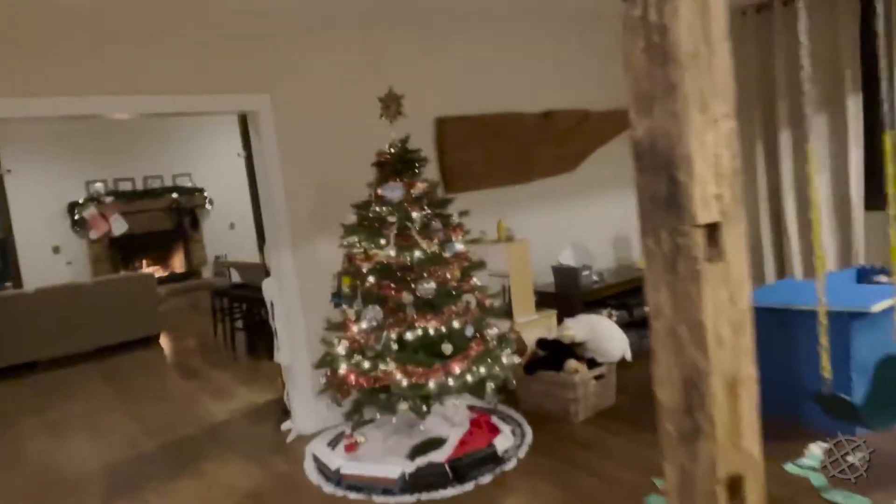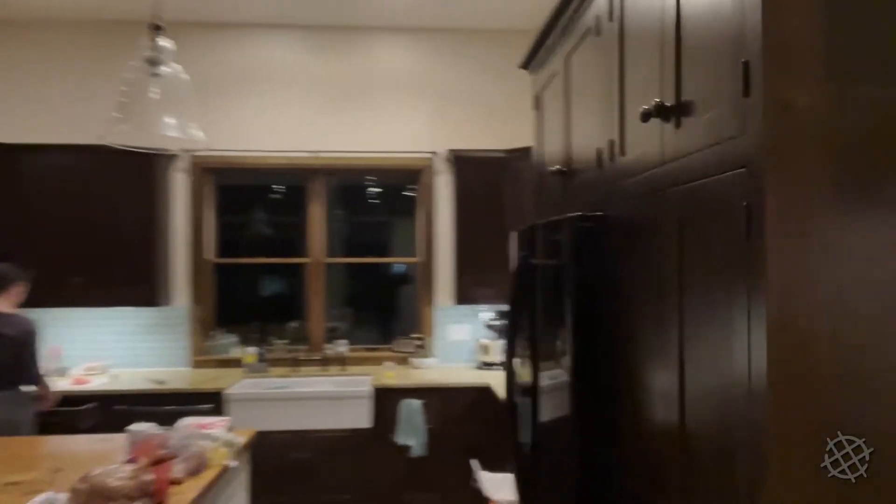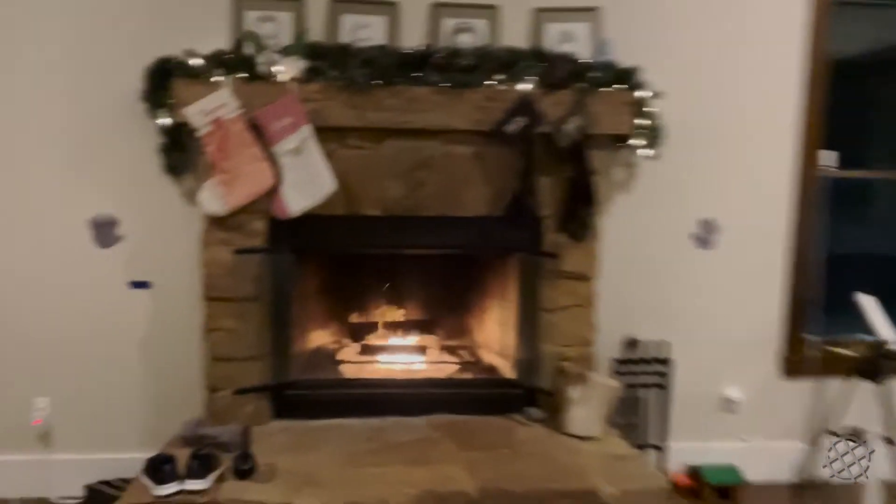And of course we've got all our Christmas loads here — lots of lights for the kids playing, the Christmas tree, more lights for the kids playing. And this is my favorite: we've got a 400 watt light here that lights up the whole outdoor skating rink.